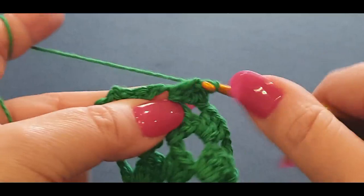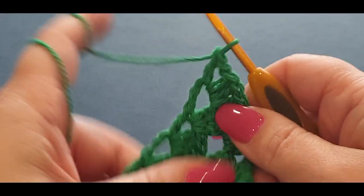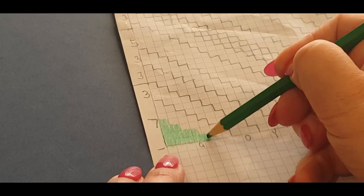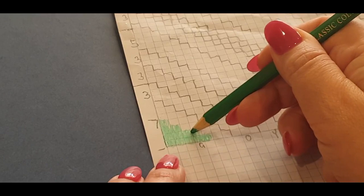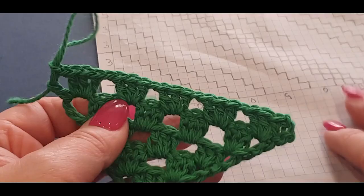Continue all the way across; get to the end. You now have one, two, three, four, five cluster sets there and one, two, three, four, five cluster sets there — and you should have five cluster sets colored in on your graph. We've got five colored in here but only four colored in there, because we started doing those two cluster sets earlier. So we just finished the last three. Now you have two more rows of green to do.